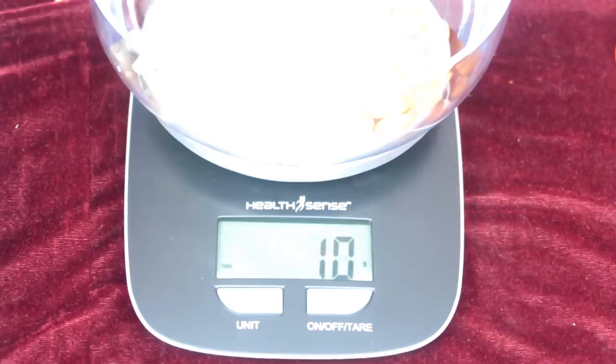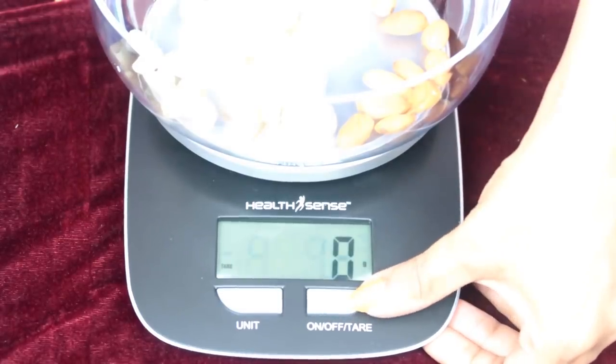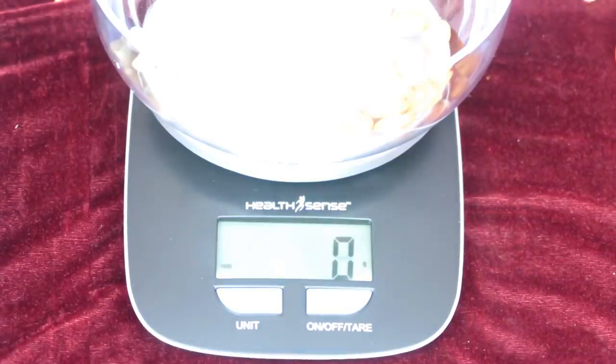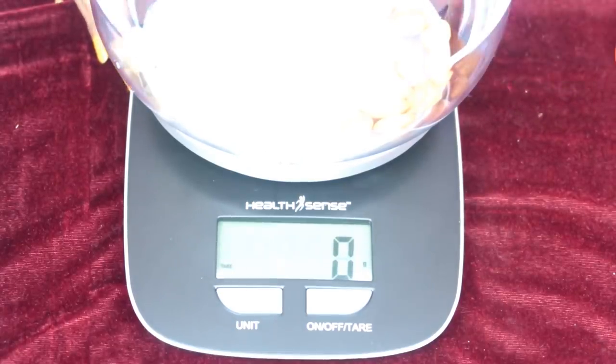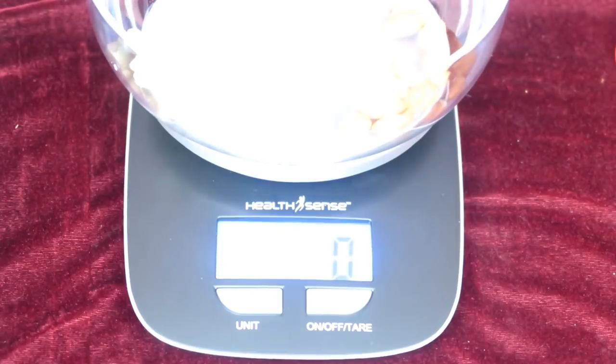Now we have 5 grams of cashew nuts. If you want to use the tare button, you can press it to reset to zero. You can add a little more and press zero on the tare button again. Now, you can also take measurements using your mobile, but it is not required. The scale is not fully waterproof, so be careful — it is only splash-resistant.